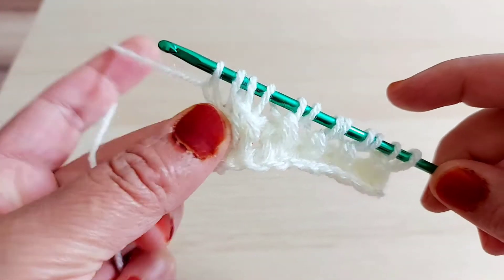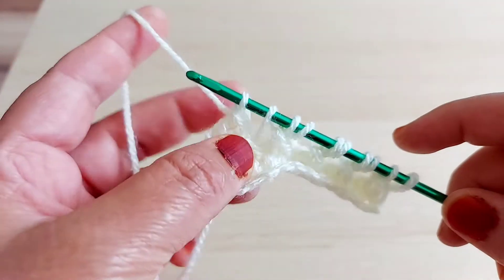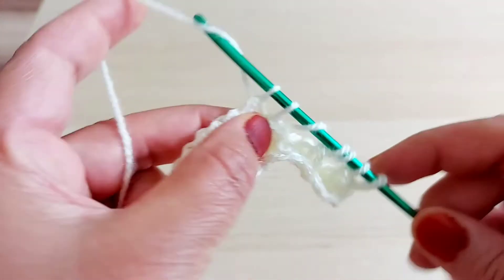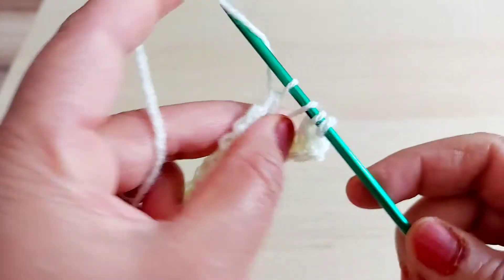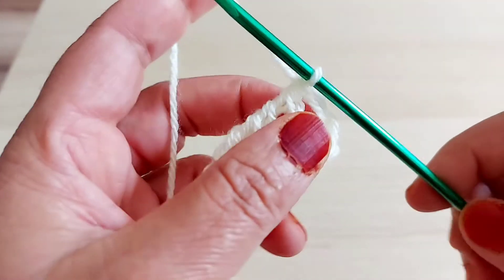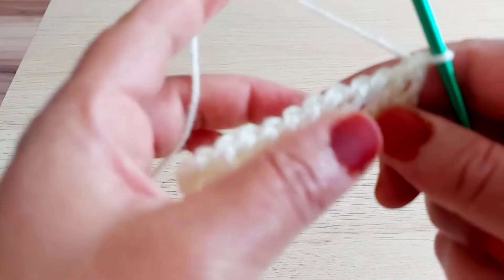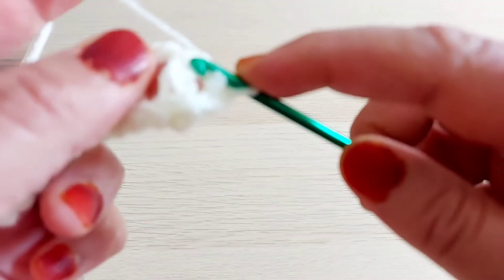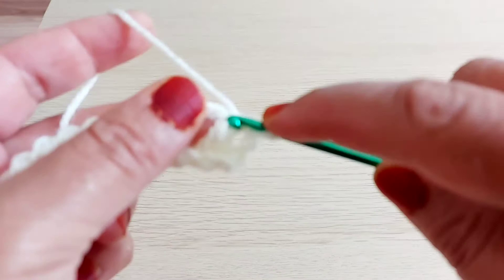Take off one, then two loops, two, two, two. Always: the first one off, then two, two. So always this is the first one — straight. This is the first one, not yarn over. Take off this first, two loops, then yarn over. Take here, the next one straight — I have three loops, take off two loops.